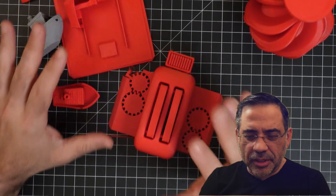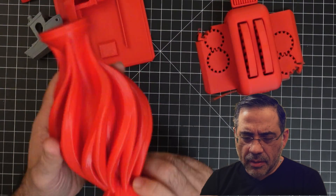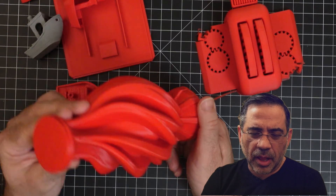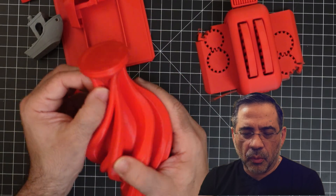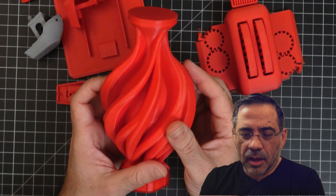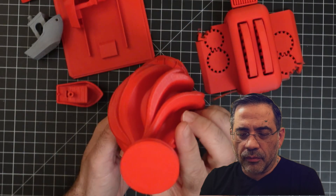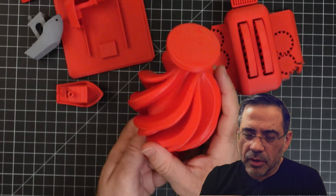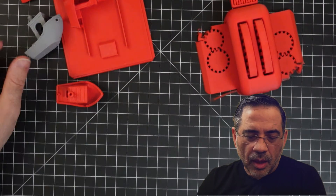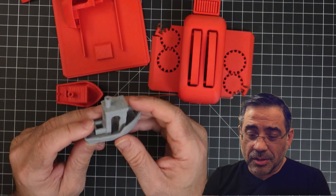We did quite a bit of printing. This first print is a file from ClockSpring and it came out super clean with really nice detail. No tweaking whatsoever to the slicer profile — I used everything out of the box. You can see a really nice first layer there. That one turned out to be really nice. Here's one that did not turn out well, and I'll show you when we get close to the printer what I ran into.